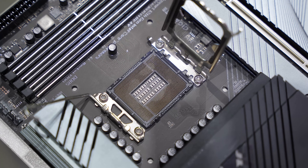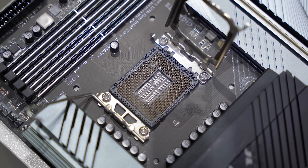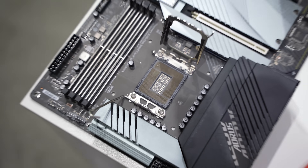Absolutely not perfect, but I do think the system's going to work now. Without further ado, let's fire it up and see if Raymond killed the board permanently or not.